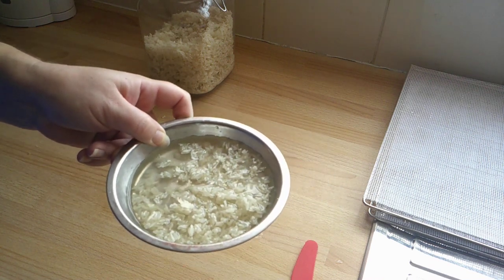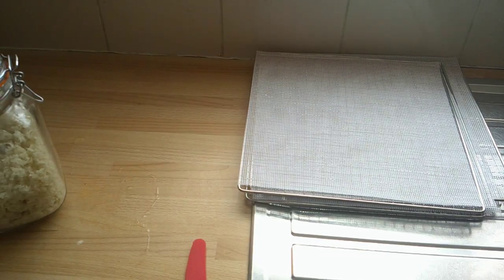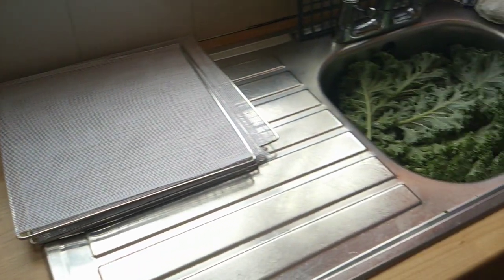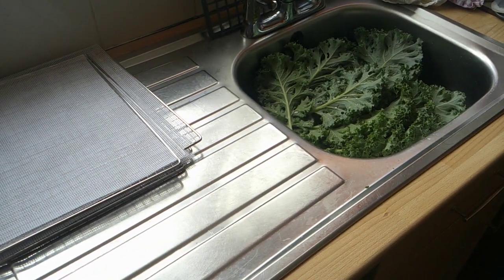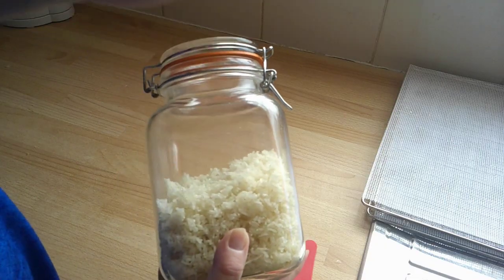I would wash the trays but I've got another batch of kale to go in the dehydrator, so I'm just going to go straight on with these trays. Thank you, bye.